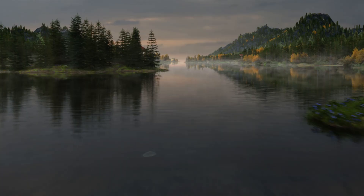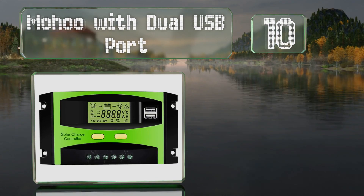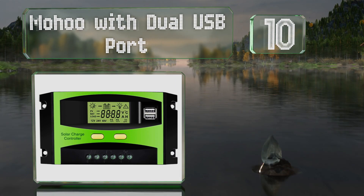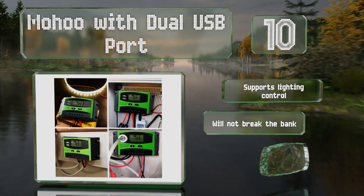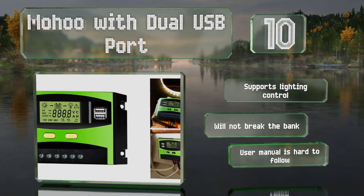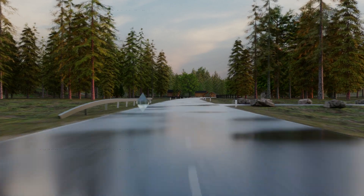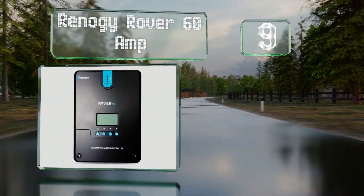Starting off our list at number 10, the Mohu with dual USB port boasts a large clear display, and all the menu functions can be accessed by pressing just two keys. Its pre-drilled holes make for easy mounting and its bright green color ensures it'll stand out. It supports lighting control and won't break the bank, however the user manual is hard to follow.